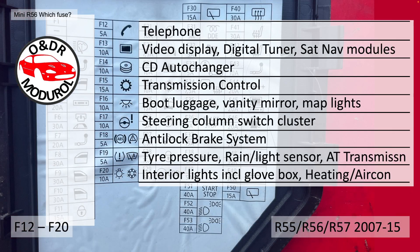F12 to F20: F12, 5A, is a telephone. F13, 10A, video display, digital tuner, and sat nav modules. F14, 10A, CD auto changer. F15, 15A, automatic transmission control. F16, 10A, boot luggage.